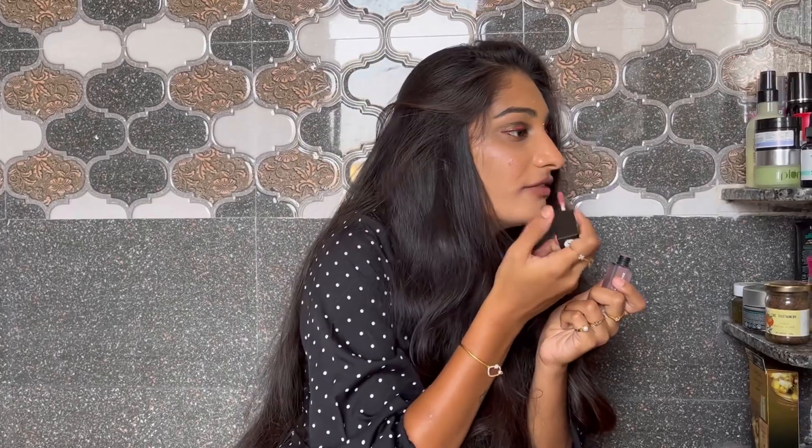It has a matte finish on the lips. This shade is very light — a light brownish, lighter than the previous shades.